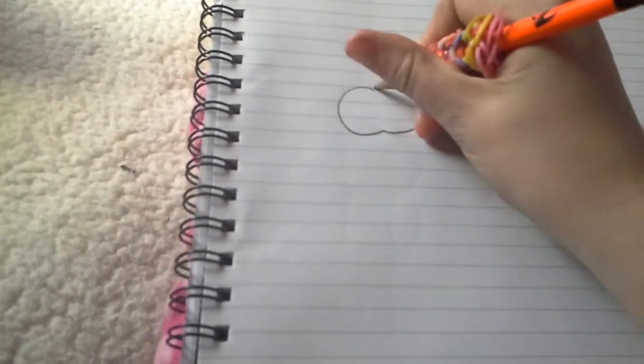So first, what you want to do is you want to go around in this big circle like that. Then get it again and go around like that again, so you have these two shapes.